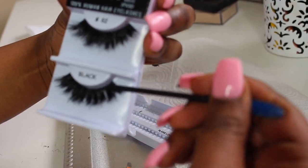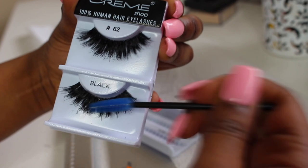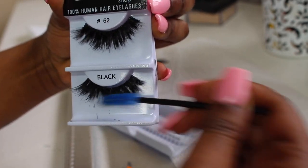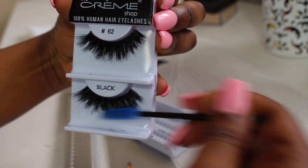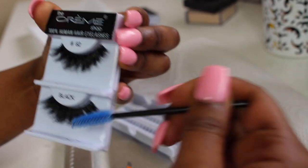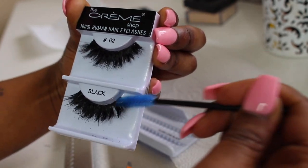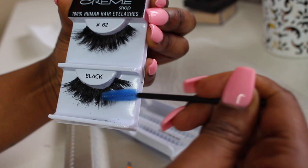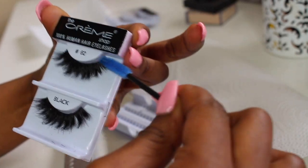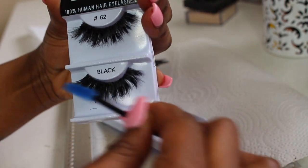I'm going back in and just pressing the lash band together, making sure all the lashes are stable and won't move anywhere. I'm just going back through and brushing back and forth — I did this for about two minutes. You just want to basically play with the lashes until you get the desired style that you want. If you like them really fluffy with a lot of volume, do this for a little bit longer. If you don't want them as volumized, do it for a shorter period of time.